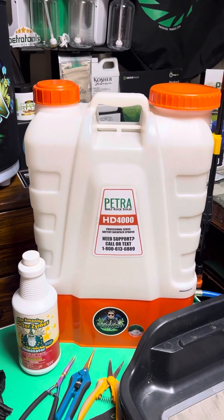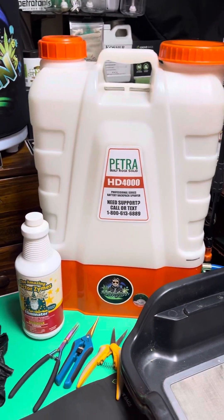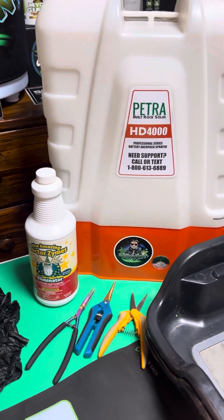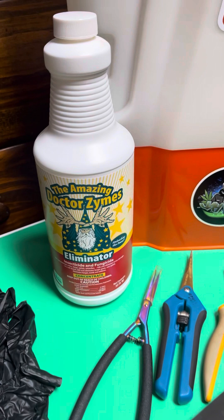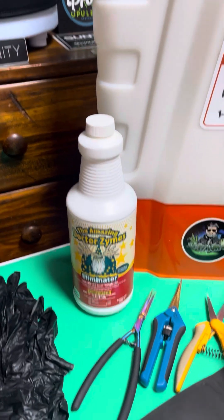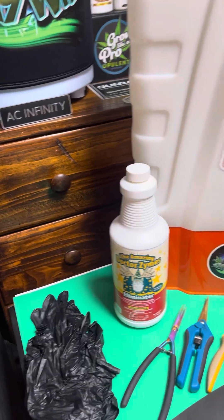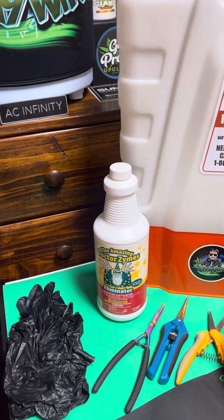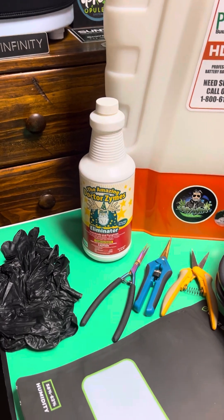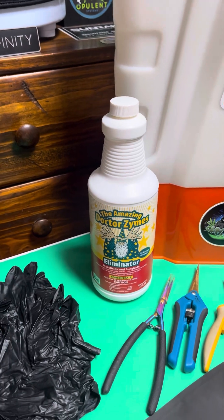I'll spray the plant down the day before I harvest and let it sit overnight, and the next day I'm ready to go. As I'm cutting the plant down, if I notice any powdery mildew, I'll make a bud wash with this. You take a five-gallon bucket, add five gallons of warm water, add a cup of this to it, dip your buds in there a few times, swish them around, then hang them right up. You shouldn't have any powdery mildew from there. This has saved my crops more than one time — it's really a great product.